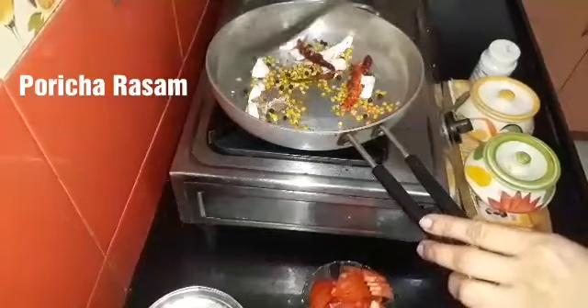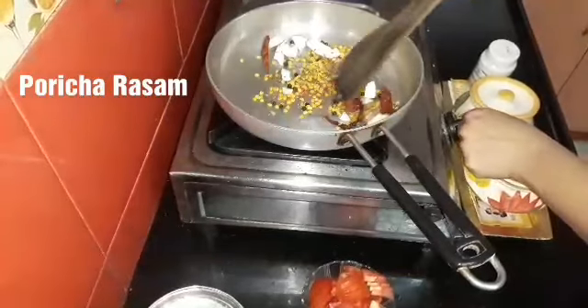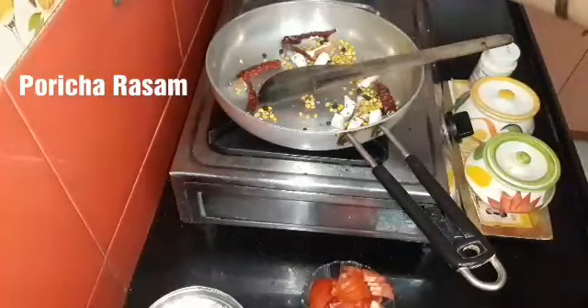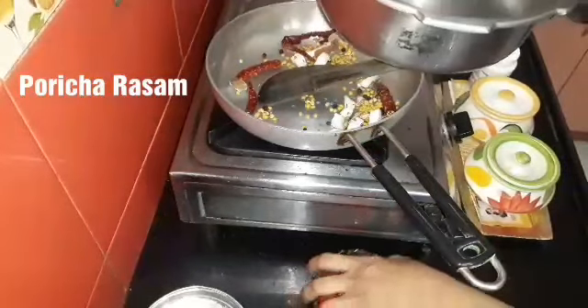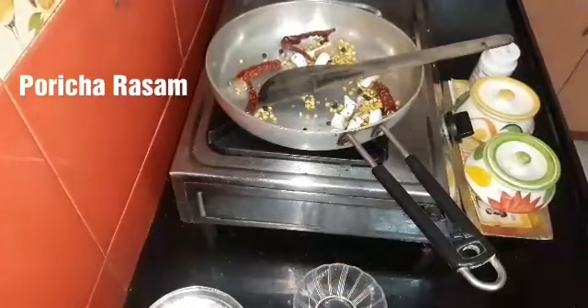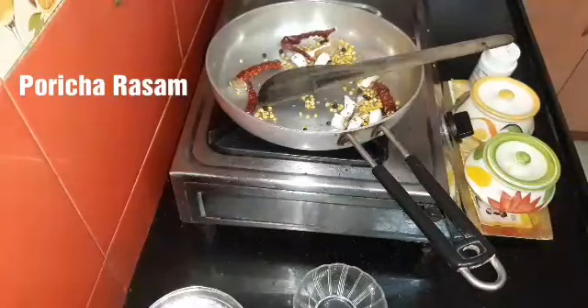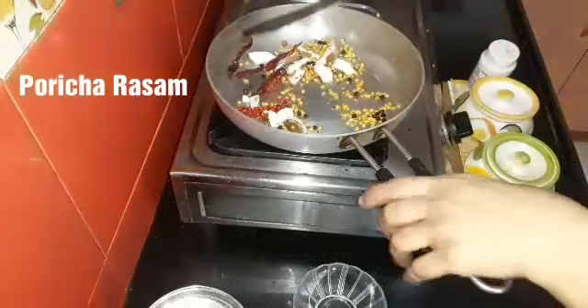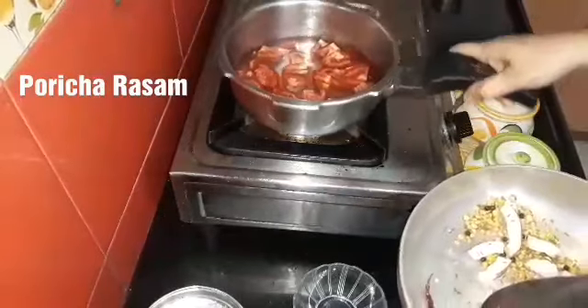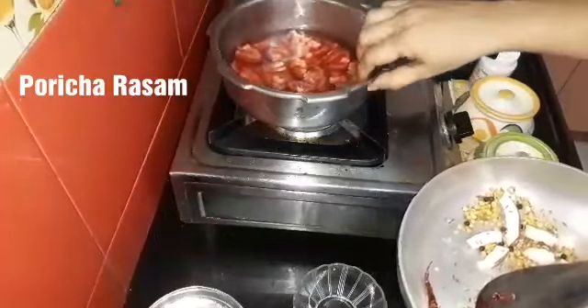We will put in a little bit. Now we'll start with the dish. We'll add a little bit to the dish.